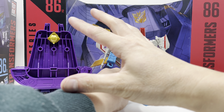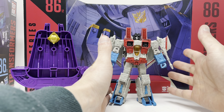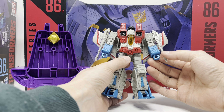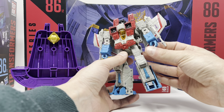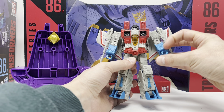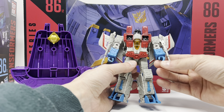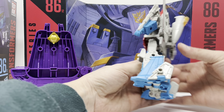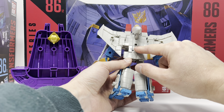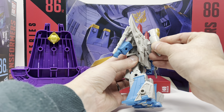Starscream is pretty much the exact same figure that you would get in the voyager release. The only differences I've managed to see: they made his fingers individual, but they're all on one shared hinge so no individual finger motion — it's nice, just a little leader class difference. There is a hole in his back but I don't remember if that was there on the voyager class mold, as I no longer have mine to compare.